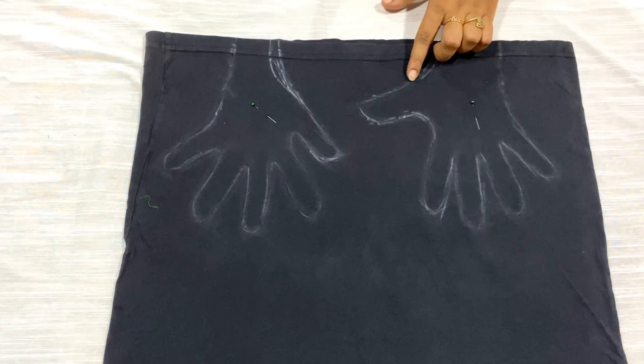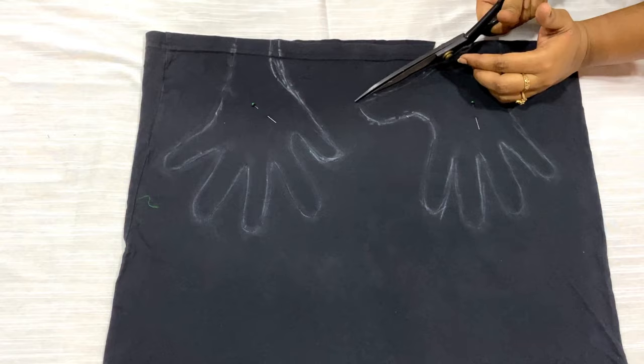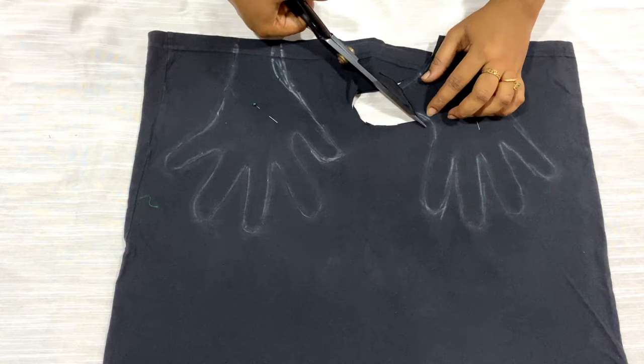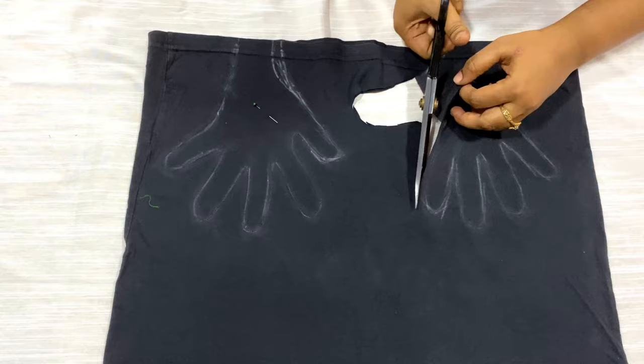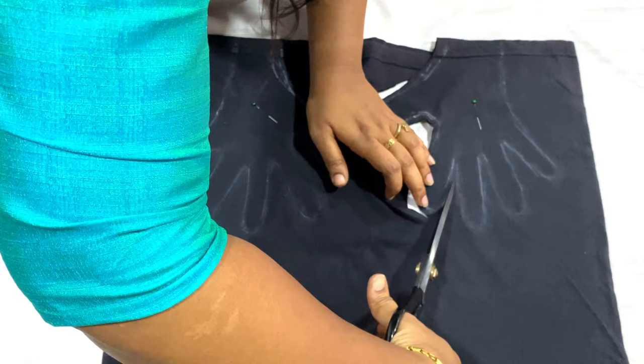Now I'm going to cut just leaving a quarter inch above the stretch line, and you can see you're going to cut like this. In this way you can make a very simple and easy glove within five to ten minutes with your old t-shirt — you don't need to run to a shop to buy gloves. Leave a quarter inch all around the stretch line and cut slowly, take your time.